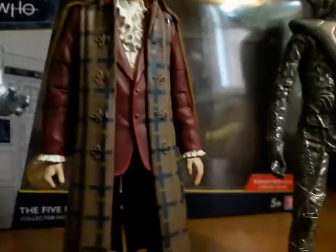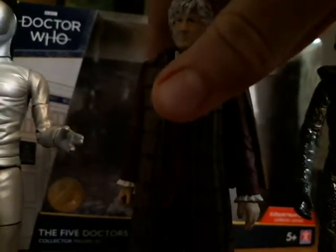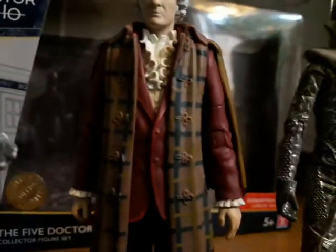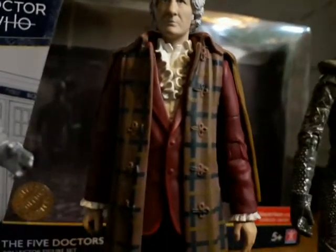Over here we have the Third Doctor. It's a pretty standard figure — you can't really move the arms because the cape is restricting it. But yeah, pretty good figure. As General Grievous says in Star Wars Episode 3: 'This will make a fine addition to my collection.'